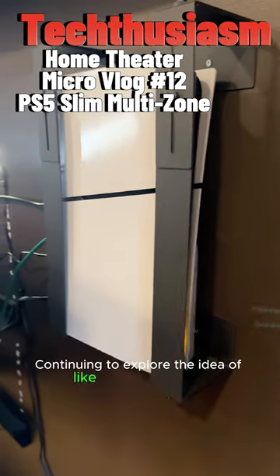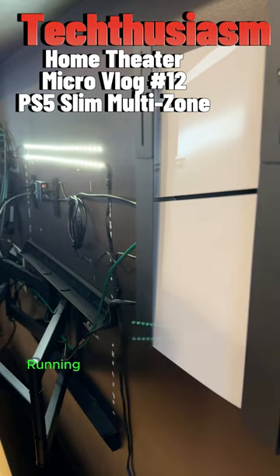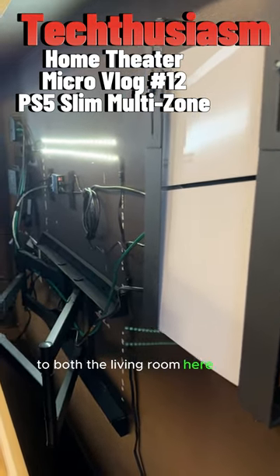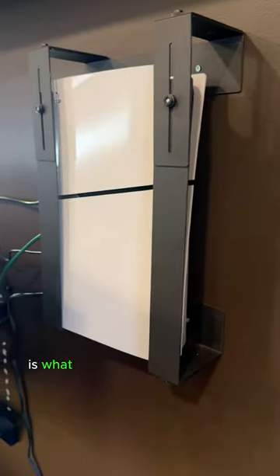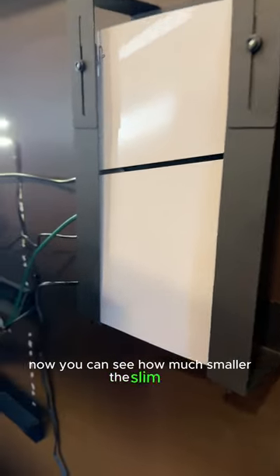Continuing to explore the idea of a single source gaming device feeding multiple spaces running the same gaming platform — to both the living room here and the home theater downstairs. The new PlayStation 5 Slim is what I'm experimenting with right now. The old PS5 used to fill up that whole mount, and now you can see how much smaller the Slim is.